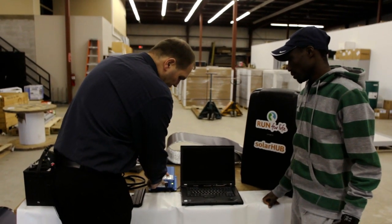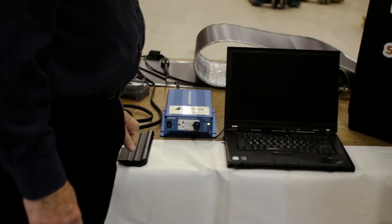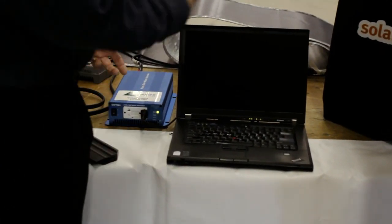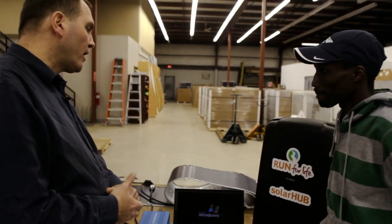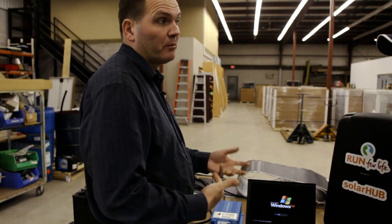To run a laptop, tablet, or cell phone from the system, just as you would in your house, you plug the unit into the inverter instead and ensure it is turned on. You can see the green light telling me the inverter is operating. We have a laptop — with the internal battery removed — plugged into the system, and we can see it will boot up and run normally, drawing power directly from the battery.